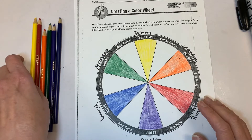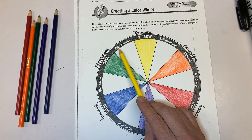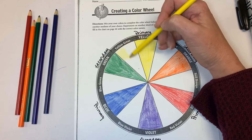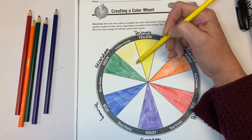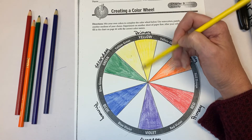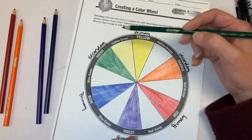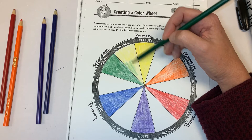What I tend to do first is color the color mentioned first. This is yellow-green, so I'm going to color the yellow part first. I'm not going to press down really hard — I'm going to lightly color it. If you bleed into the yellow that's fine, but try not to bleed into the green. Now I'm going to use the green I used and lightly color that as well.